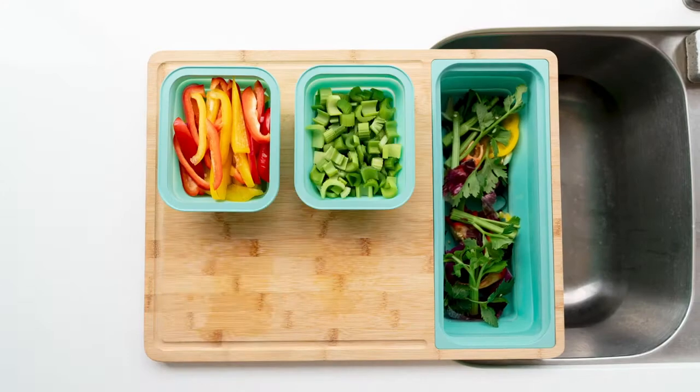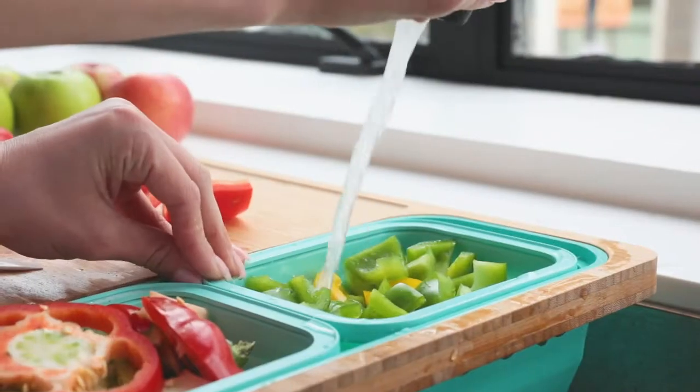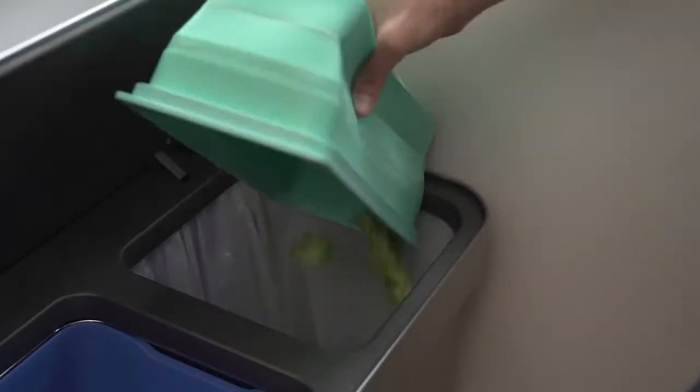The containers help you easily sort your prepped items, while the strainers make cleaning and straining quick and efficient. The catch makes a great place to soak and clean your fruits, discard waste, and keep your prep area clean.